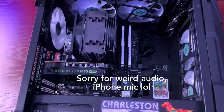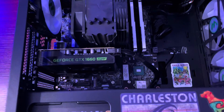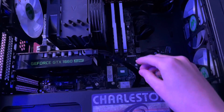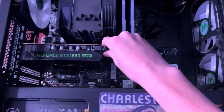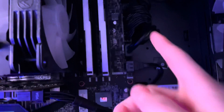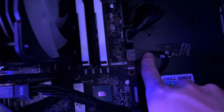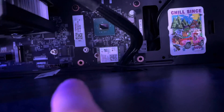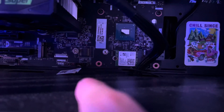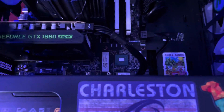Now that you have the panel off, you want to basically unplug everything. If you've been on the channel before you know what to unplug, but if you haven't: the GPU, the 24-pin motherboard power connector, USB 3, SATA for the hard drive, and HD audio if you have it plugged in. If you have a Legion, you'll also want to unplug the little Legion icon that lets you get RGB control, because now that we have a new motherboard, we have new software we can use, which is pretty exciting.